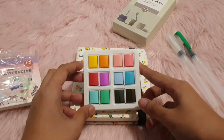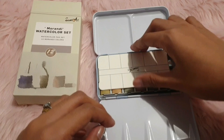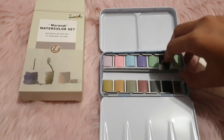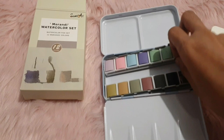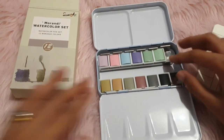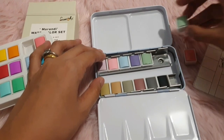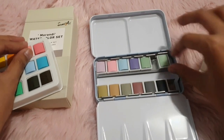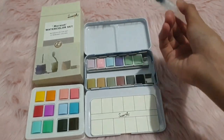I got two sets of 12 from Simi Art. This one is the variation called Candy — it has bright colors, quite nice. This one is called Morandi, and I reckon it's named after Giorgio Morandi, who was an Italian painter and printmaker who specialized in still lifes. You can easily add or remove colors from this thin container. This part of the container is also removable, which makes it easier to clean, and you can use it for mixing or as a cover. I bought two sets so I could mix and match — for instance, if this one lacks a vibrant color, I can replace it with one from the other set.